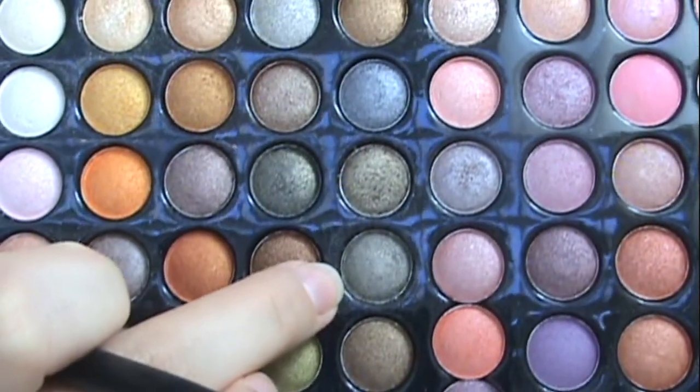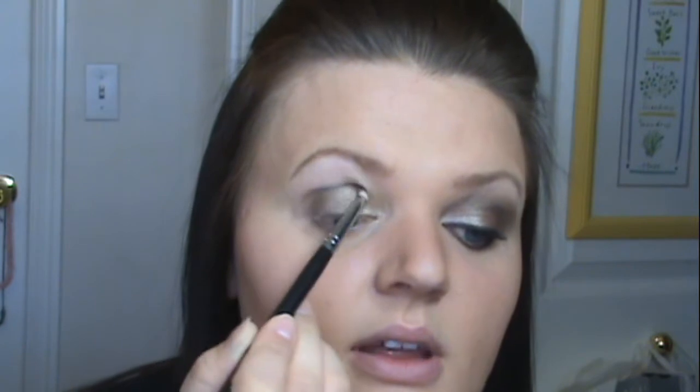Our crease color is in row five, number five down. It's like a dark silver brown green. Take that onto a pencil 219 brush. And focus this on your crease, but not the outer corner. Just do your crease. I do this color pretty heavily because once you start blending, it really disappears. I like to get a really dark line.